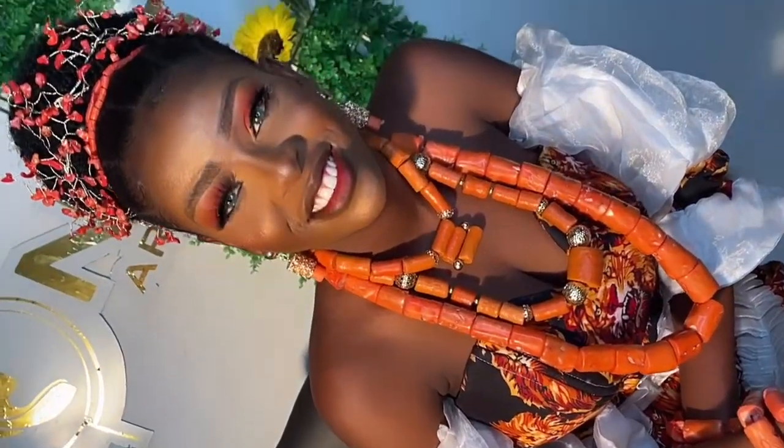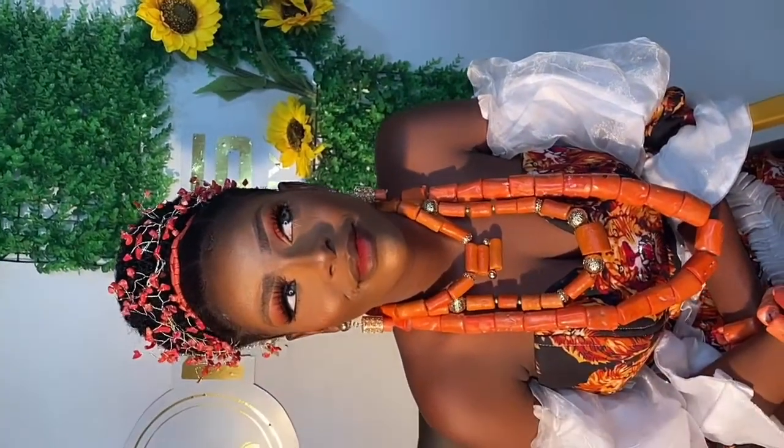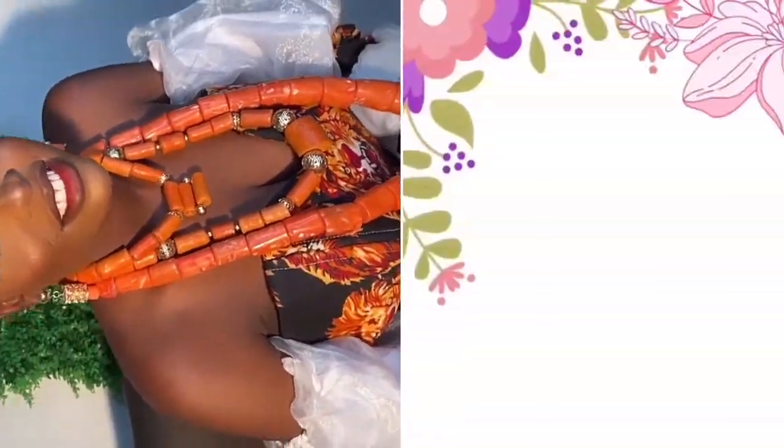Hi guys, welcome back to my channel. It's a girl Yvonne and I'm back again with another video. Today I'm gonna be showing you how to achieve this Igbo bridal look. If that's what you want to see, definitely keep on watching and please don't forget to subscribe. Let's get right into it.